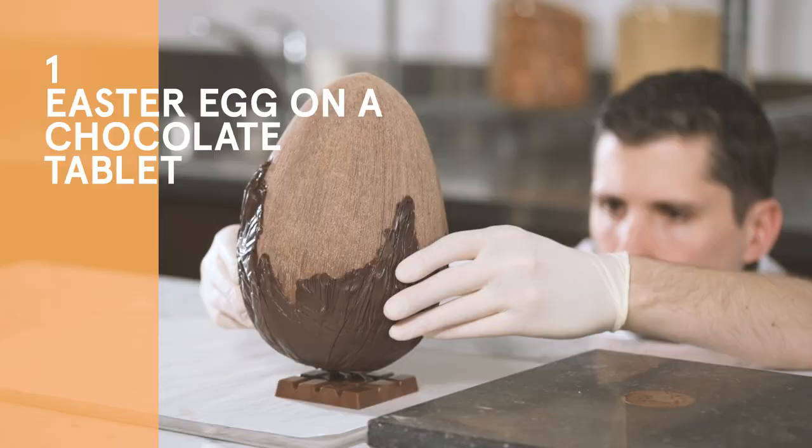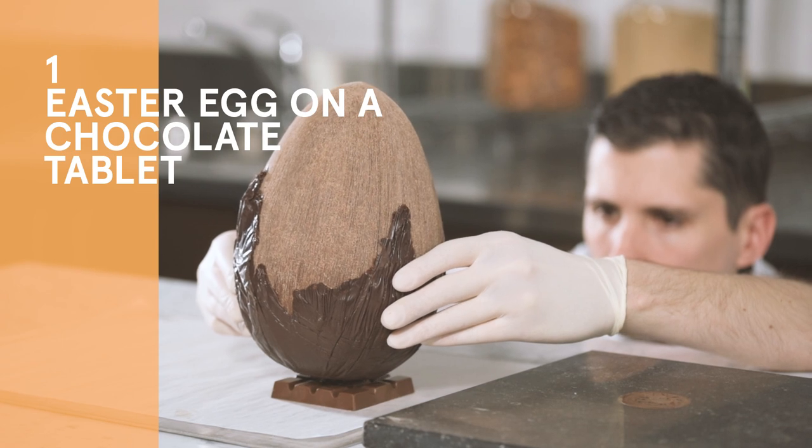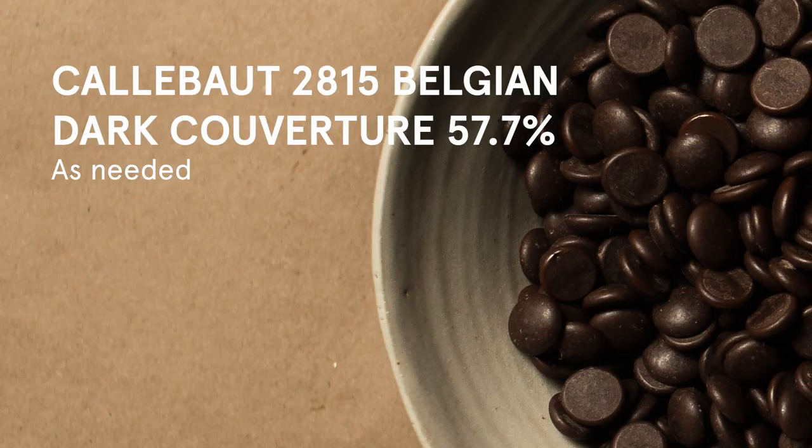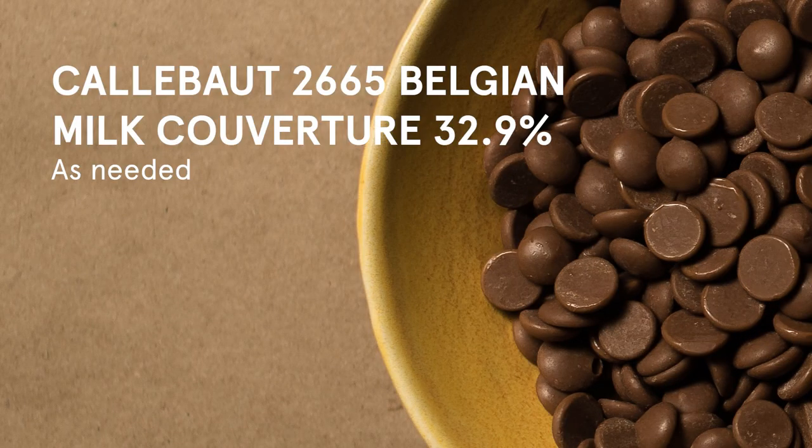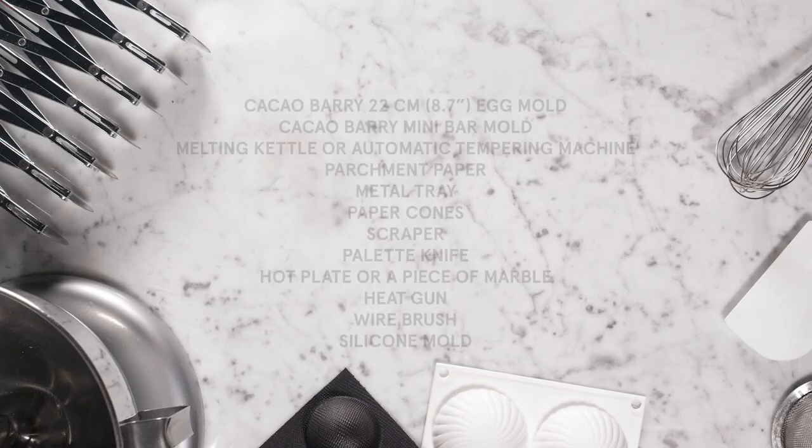Let's get cracking. For the ingredients we will use Callebaut 2815 Belgian dark chocolate and Callebaut 2665 Belgian milk chocolate. For the tools we will use those as well.